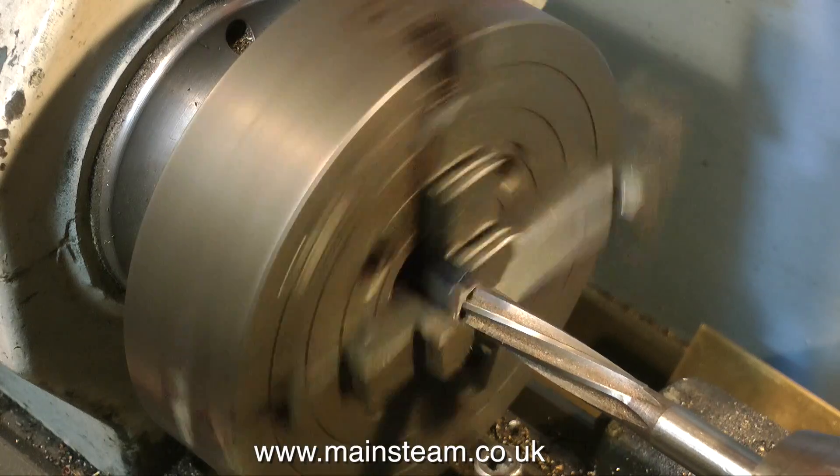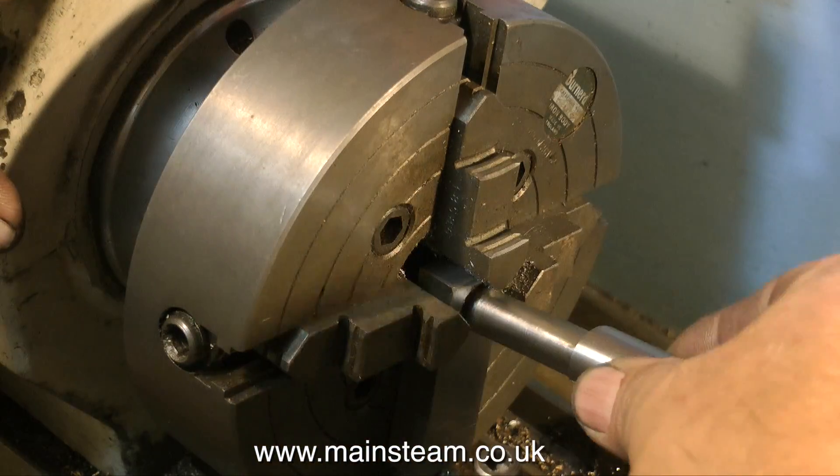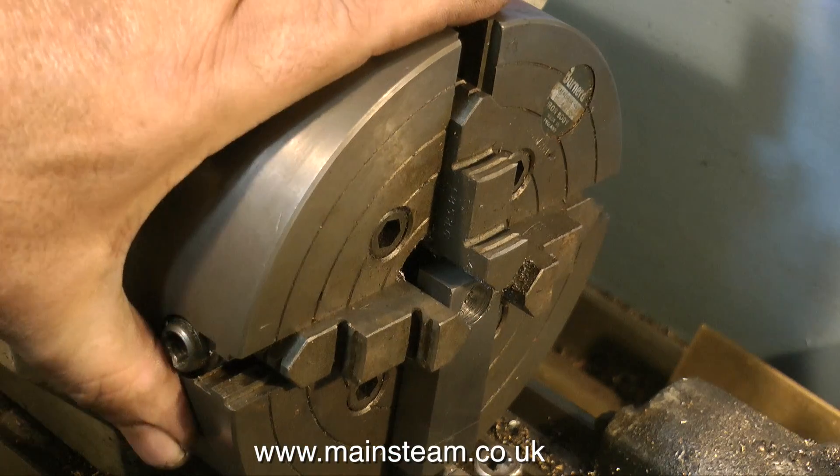After which I would use a reamer to get an accurately finished half inch diameter hole. I'd just like to say that when using a reamer in the lathe it's most important to go through the work at a slow speed — don't go through too fast or the hole will become oversize.